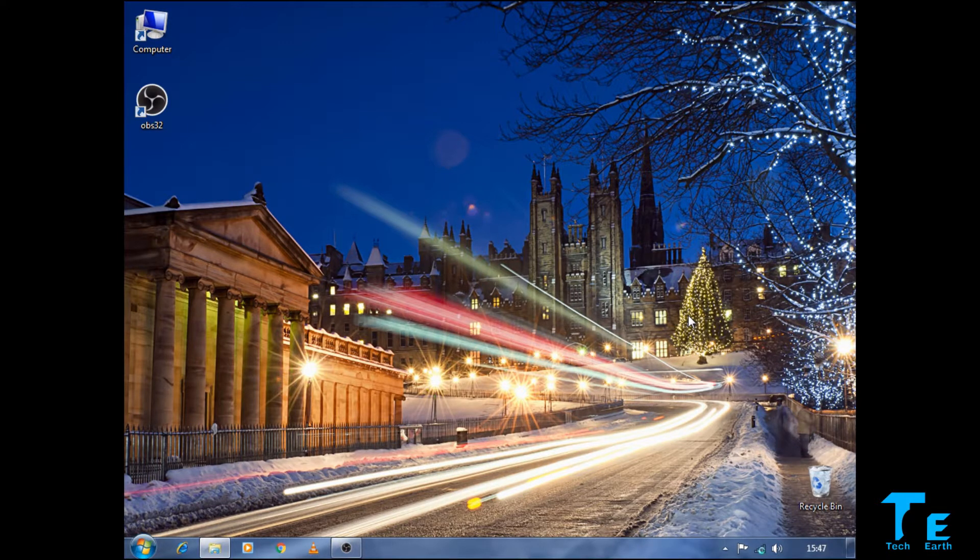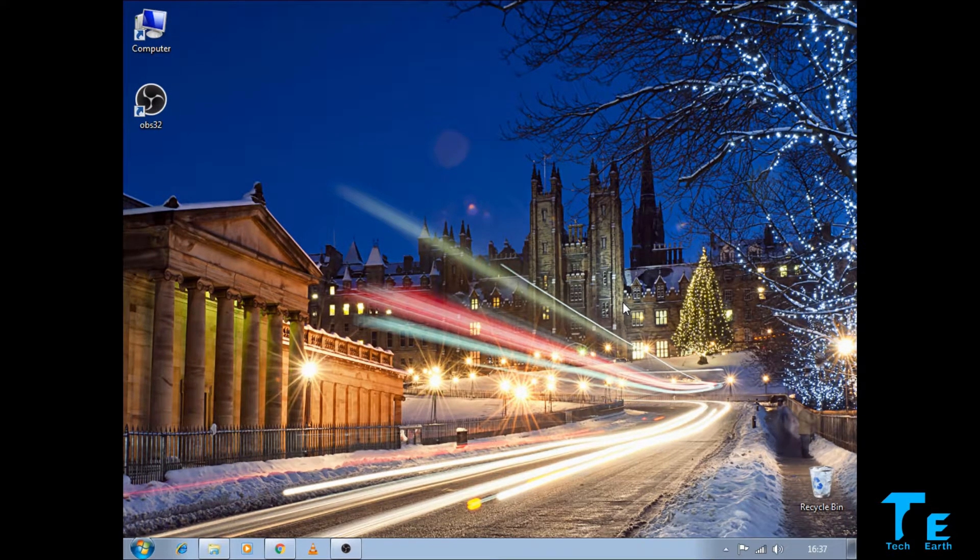And boom — there you go, it's connected! You can see the network signal bars have appeared. Now that our internet is connected, let's try opening some web pages.